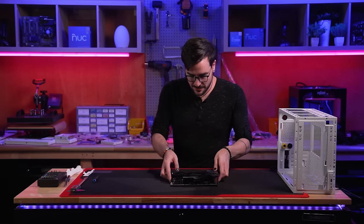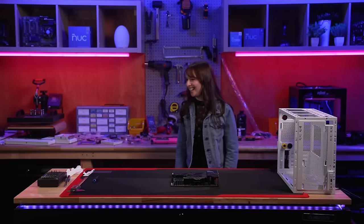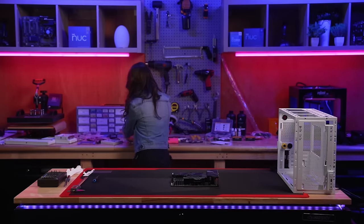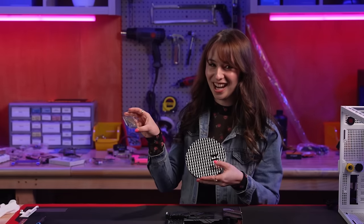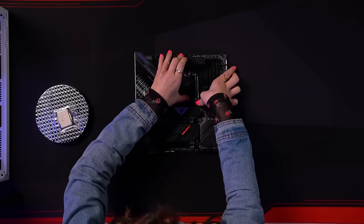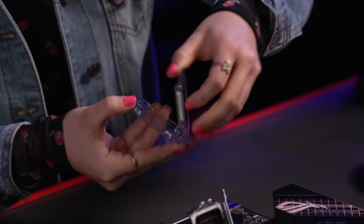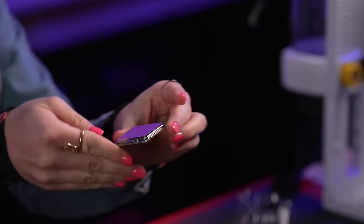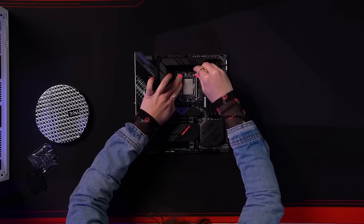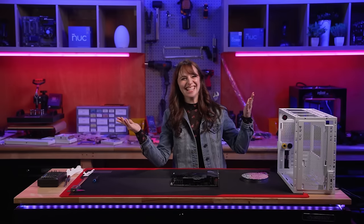James steps away briefly and Vivi takes over to install the i9-13900K CPU. She releases the load lever, pulls it back, opens the CPU socket, admires the chip — so much power packed into one tiny little chip — then seats it very gently and closes the socket. The CPU is ready to process everything. Thanks, Intel.